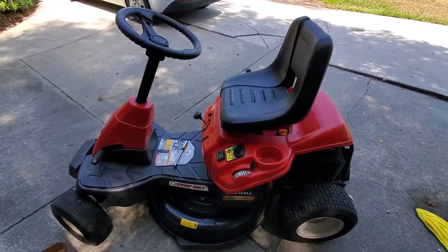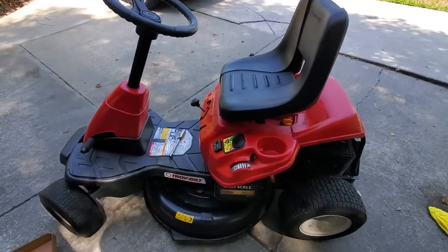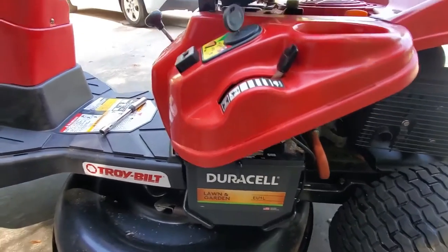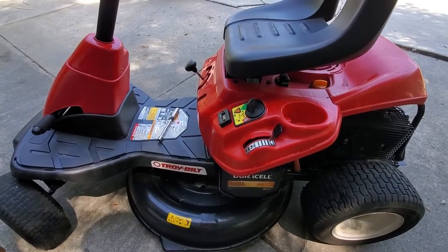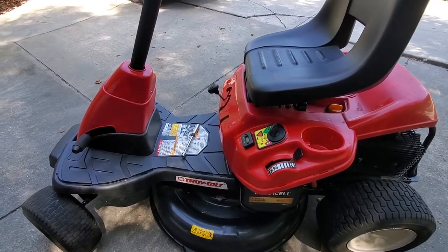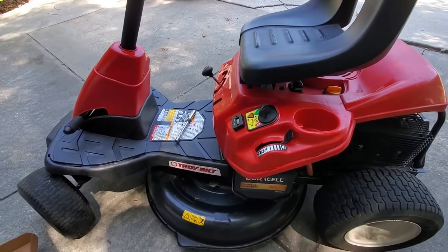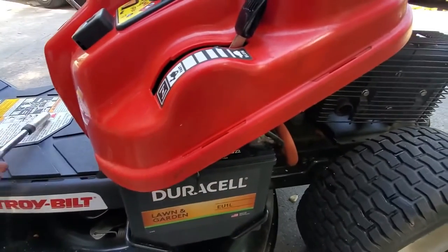Pete Diamond here in Jacksonville, Florida. Troybilt TB30R — I've had several people ask me how do you replace the battery, so this is a quick video on how to get that done. MTD makes this mower and they make it under various different brands — Craftsman or Sears had a model, Cub Cadet has one. There are several different versions; mostly it's just the color of the plastic that they change, everything else is pretty much the same. However, I'm not going to guarantee that what is in this video is the same for everybody.